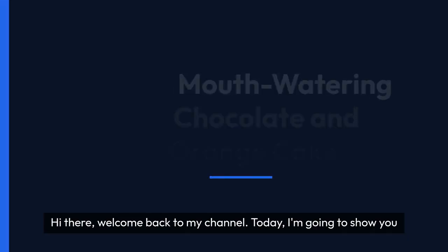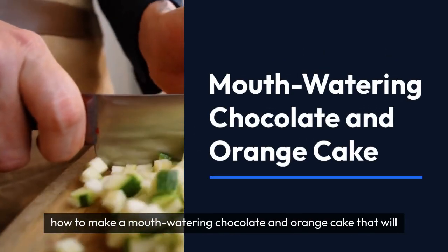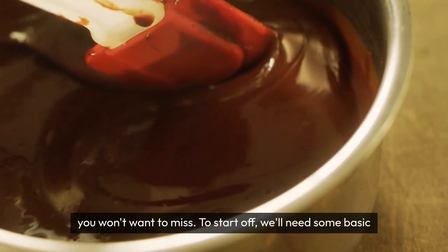Hi there, welcome back to my channel. Today I'm going to show you how to make a mouth-watering chocolate and orange cake that will have your taste buds dancing with delight. Trust me, this is a recipe you won't want to miss.